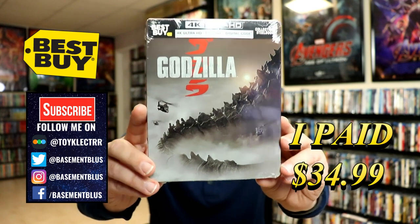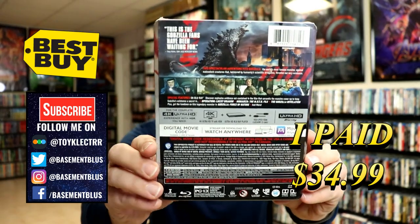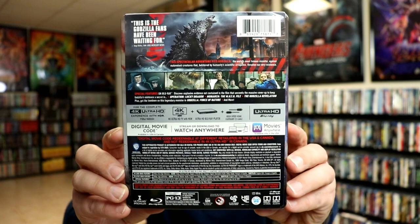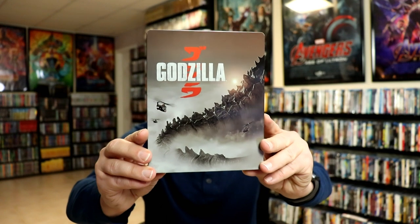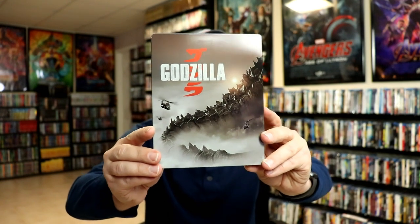Here's the front and here's the back. If you'd like to check out the special features, you can go ahead and pause to do so. I'm going to go ahead and remove this from the wrapper. Got the wrapper off and the j-card removed — here's the front of the steelbook. There is no embossing or debossing on this; really nice looking image.